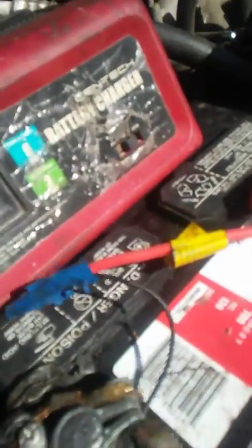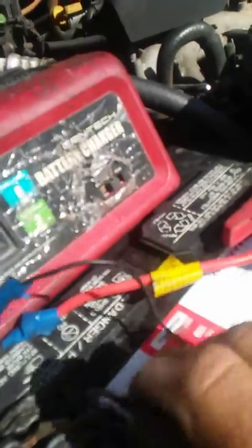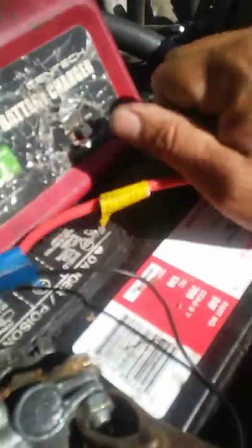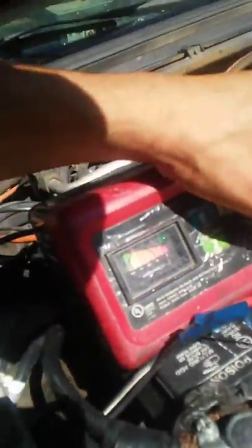Battery charger — the needle seems to be going haywire, but it's on. First, you're gonna want to plug up the positive and turn it on to where you want to have it.